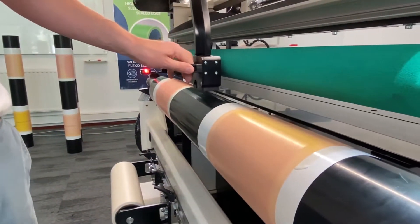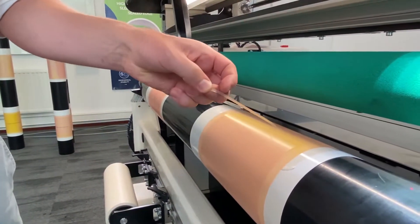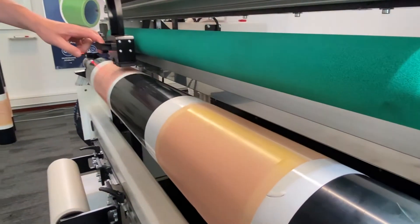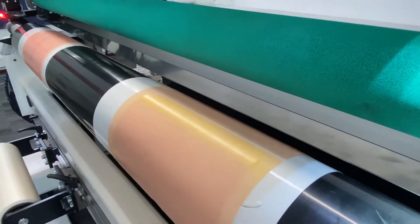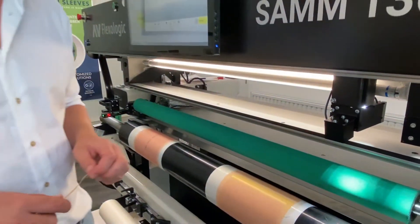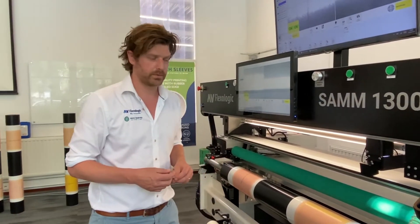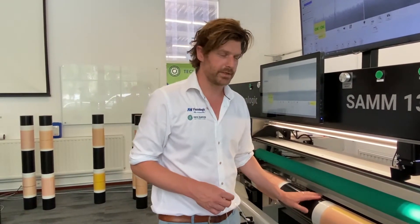Make the plate a bit shorter. Here we go — that works perfectly. So you can actually cut your plates to size if they're a little bit too long, on the mounting machine itself. Very easily and quickly without damaging the sleeve.